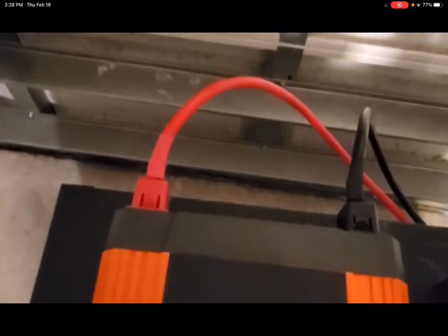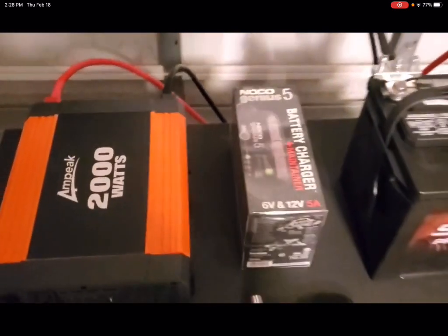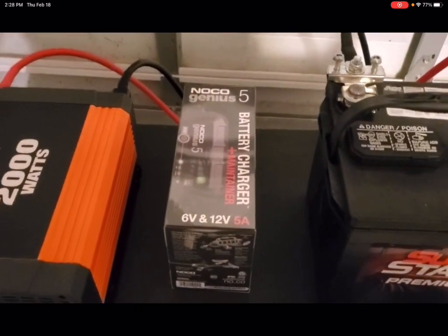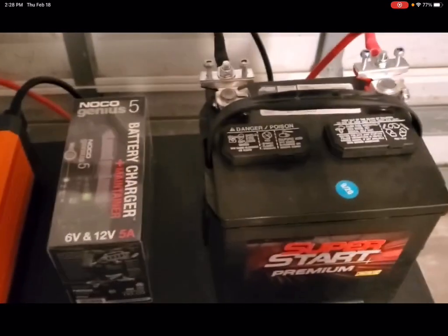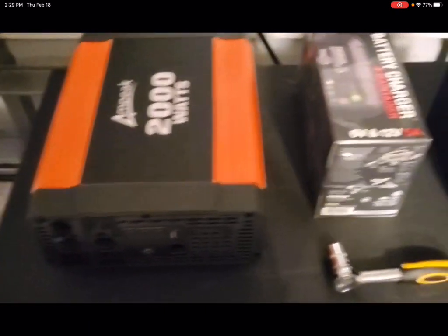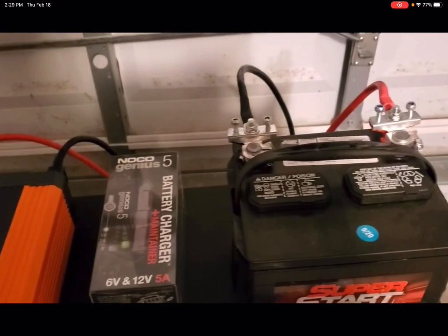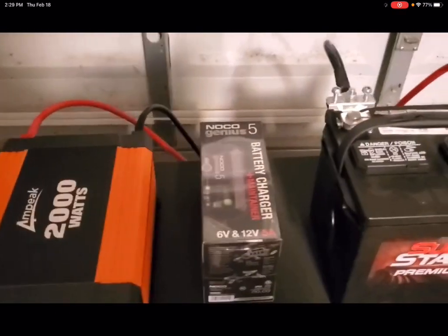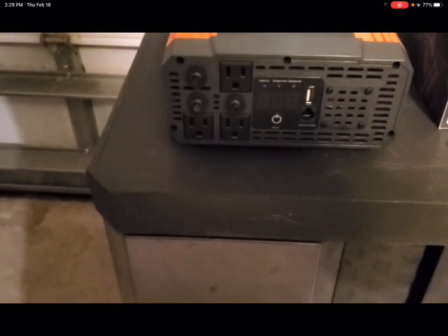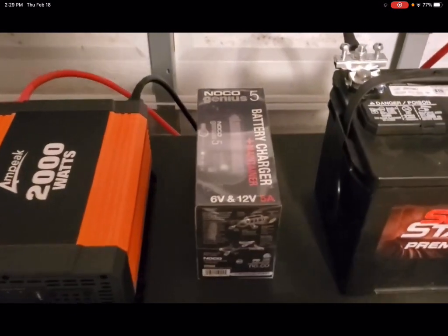The inverter gets connected to your battery terminal. Then we'll show you how we connect the Neko Genius 5 battery charger and maintainer to make sure that the battery maintains its charge infinitely, because it will also be plugged into the inverter — providing the charging power the charger needs to charge the battery. Three-step process: we've got the battery, the inverter where we get our 110V output with a USB port on the front, three 110-volt outlets, and the Neko battery charger and maintainer.